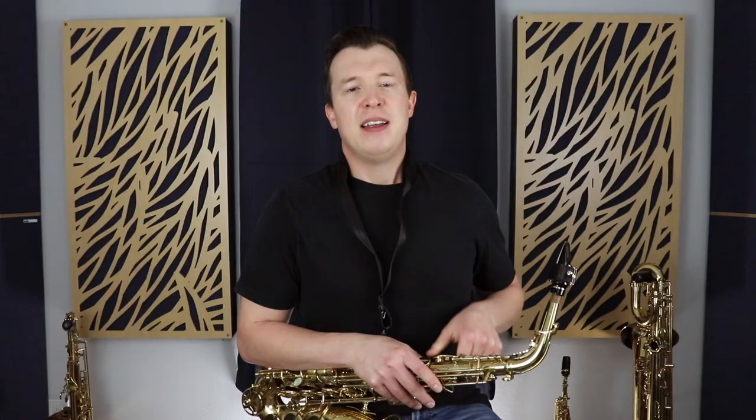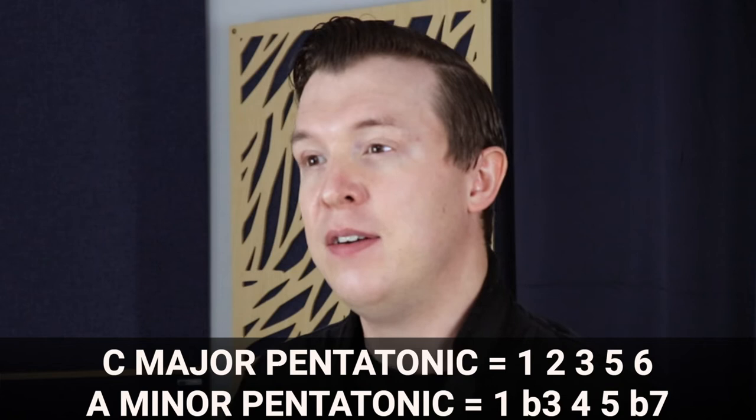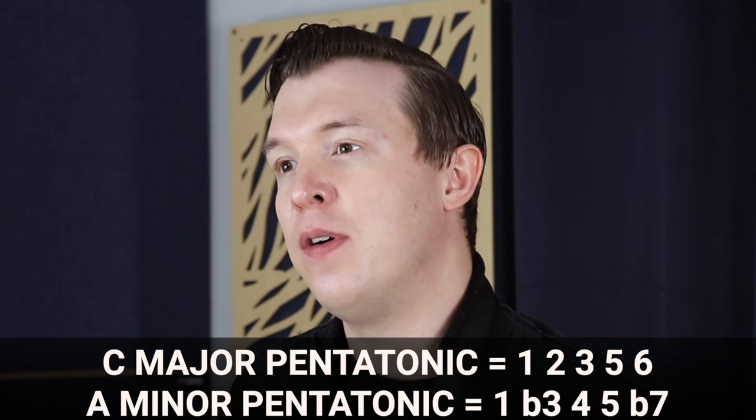If you watched my video on C major pentatonic, you'll notice that the notes are exactly the same — they're interchangeable. That's because A is the relative minor of C major. In a C major pentatonic scale we use degrees one, two, three, five, and six. In the key of A minor we use degrees one, flat three, four, five, and flat seven to create the pentatonic scale.